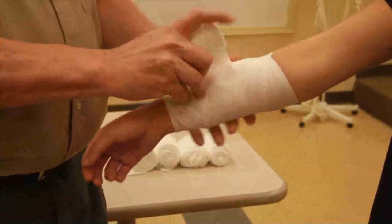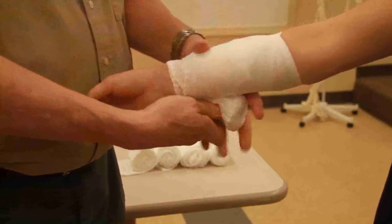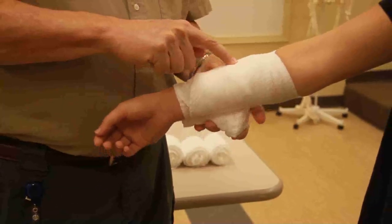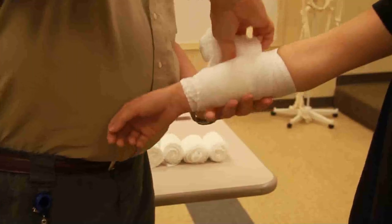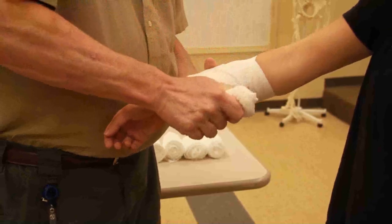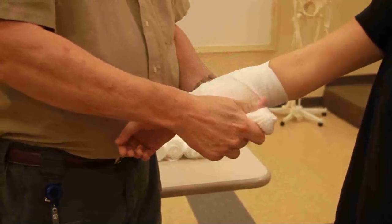Now I want to put direct pressure over the site. I'm going to bring the bandage around and move it over to put direct pressure over the site with that.